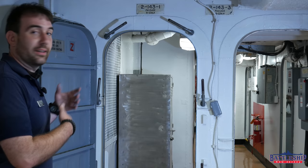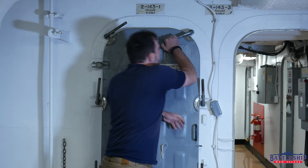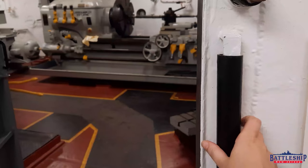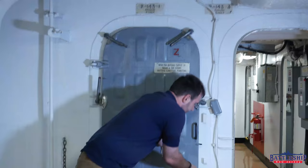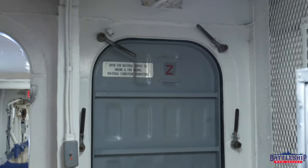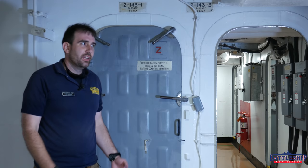Now let's actually dog this door. If I was doing this for real, I'd have a dogging wrench — just a piece of pipe that's slotted next to each door — to really crank it down tight. I want to be able to open this when we're done because this is on the tour route. Moment of truth — let's see how watertight this has been. The ship would have last been tested for this in around '89 or '90.